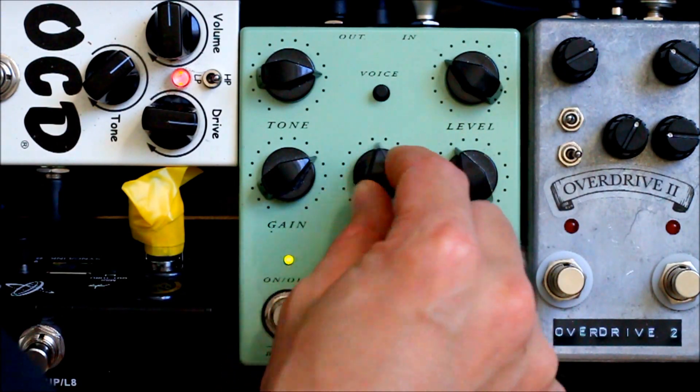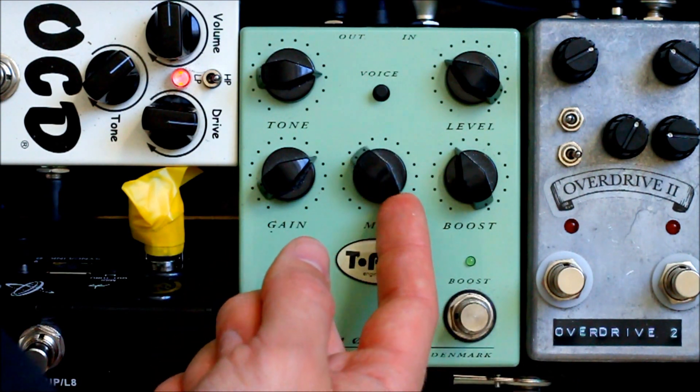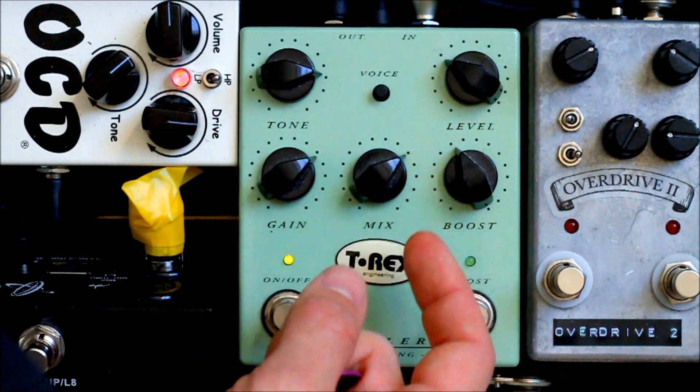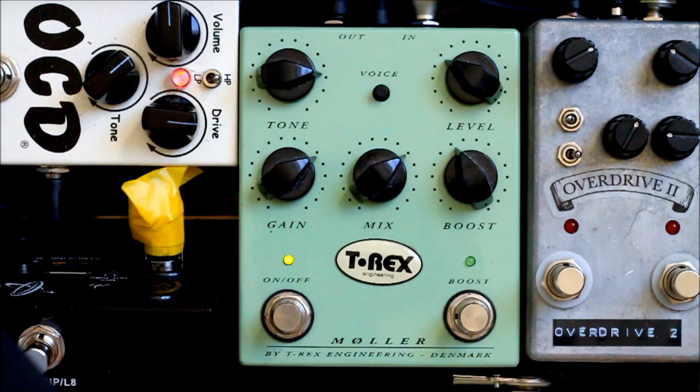I have the voice switch on to keep the bass level for the drive. The mix goes from full dry clean signal to full drive — I have it set about in the middle. The boost is an independent clean boost set after the overdrive. This is the neck pickup of my Tele — 51 Nocaster pickups from the Fender Custom Shop. They sound absolutely lovely.